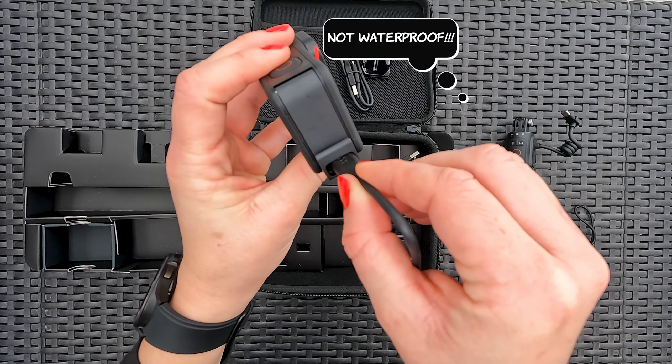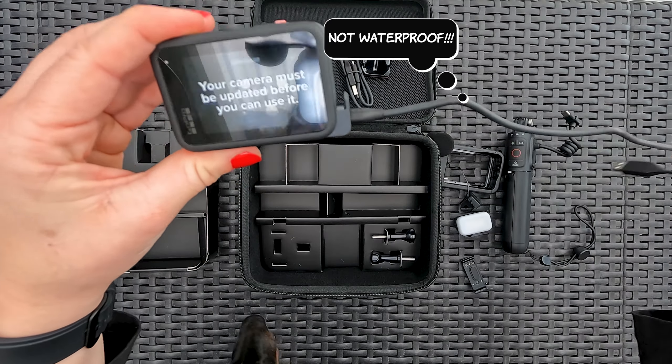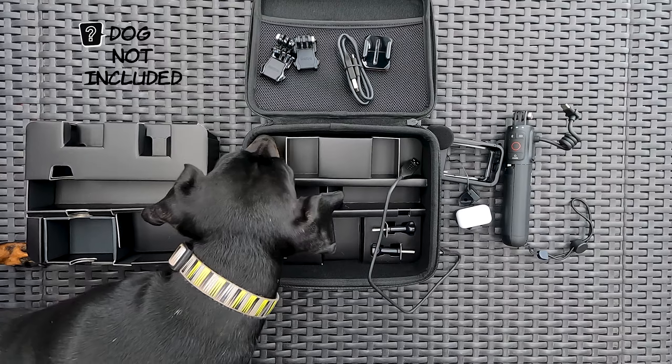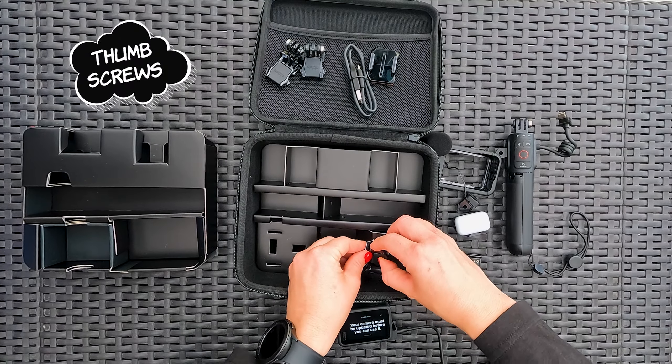Warning: it is weather resistant, but again, it is not waterproof. The pass-through door. Extra thumb screws.